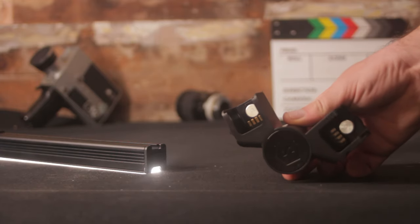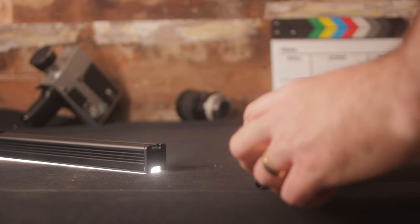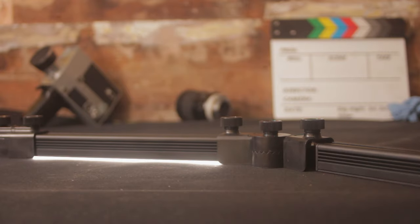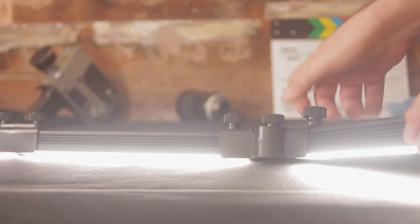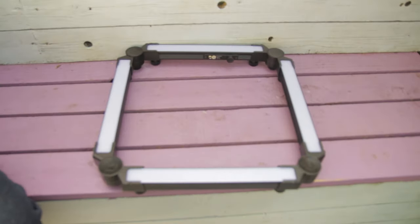In our opinion, the included hard plastic multi-angle connectors that come in the core kit really make this set special. With them you can literally build whatever lighting rig you can imagine — it's a bit like playing with Lego, and who doesn't like that? For example, if you want a ring light or a vanity light, just use all four right-angle connectors and make one.